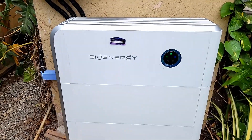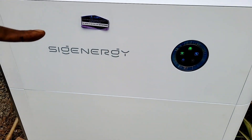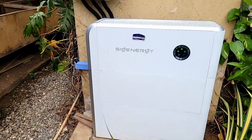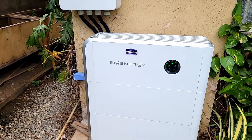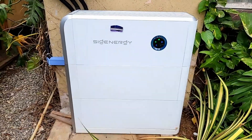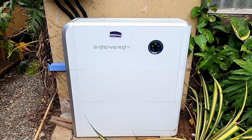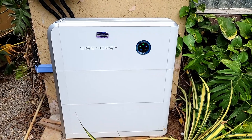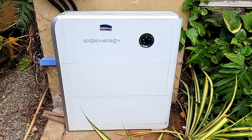So let's look at what I have installed. I have installed an 8-kilowatt controller and two 8-kilowatt-hour batteries for a total of 16 kilowatt-hours. When I installed this, I didn't have any extraordinary expectations — I put it in, turned it on, and it did exactly what it's supposed to do.